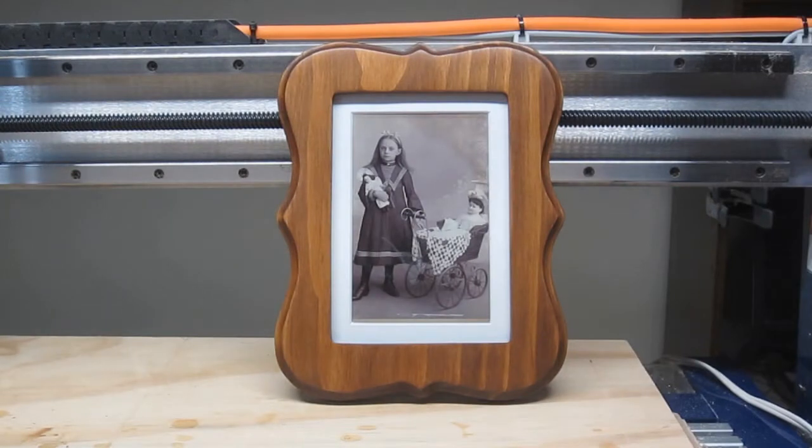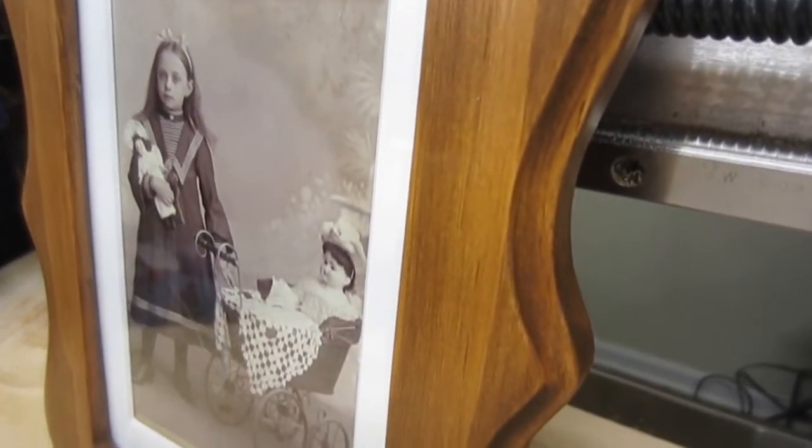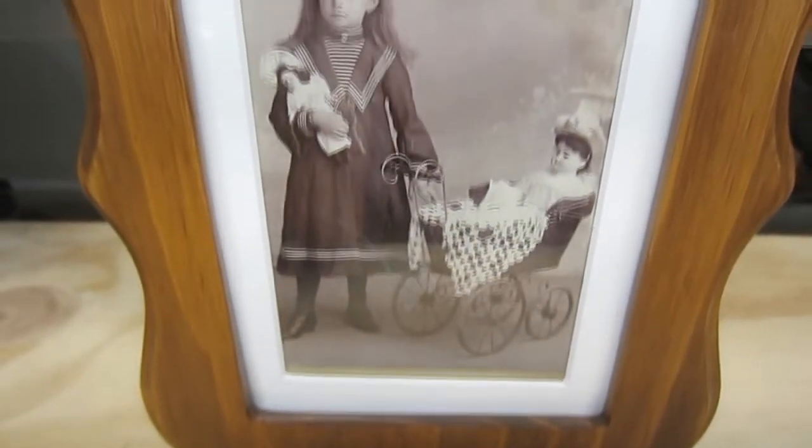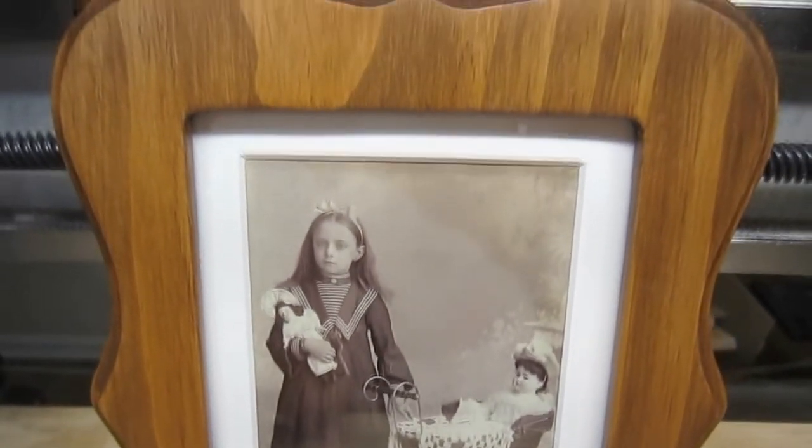Welcome to CNC Router Project Start to Finish. In this episode, we'll be looking at all the steps involved in the creation of this 5x7 photo frame. While many frames are composed of four separate mitered pieces, this one is made from a single, continuous piece of wood that's been machined on both the front and back surfaces.